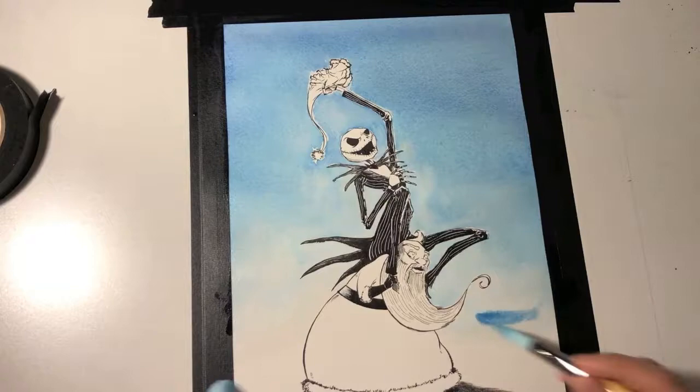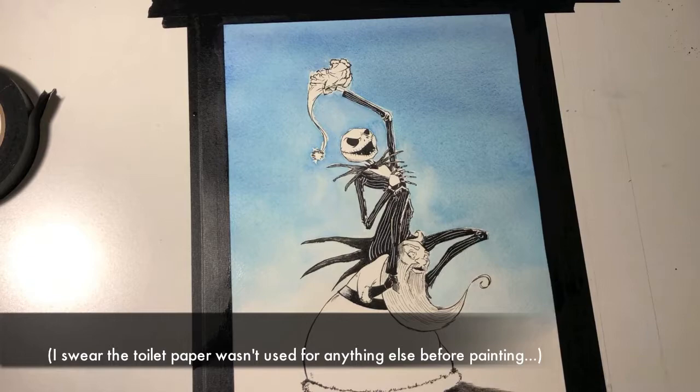Where you see me blotting out watercolor with a napkin, paper towel, or what have you — it's to help me get a softer edge, or to lift out watercolor from areas I don't want it, or to lighten an area.